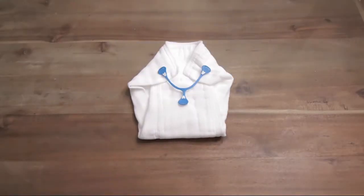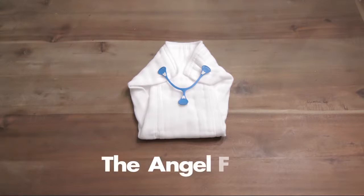In this video, I will show you how to fold a cloth diaper using one of the most common folds called the Angel Fold.